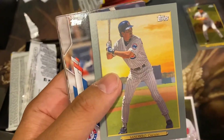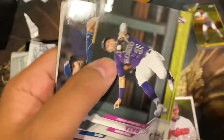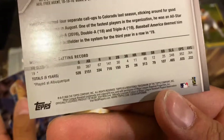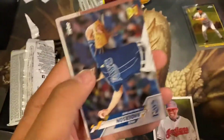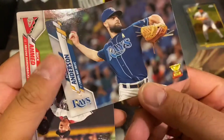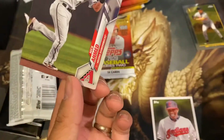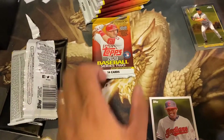Okay, we got another one — Ryne Sandberg. Jonathan — is that a short print? Nope, still 99. We got a gold cup Nick Anderson and a Nick Ahmed. One more pack.